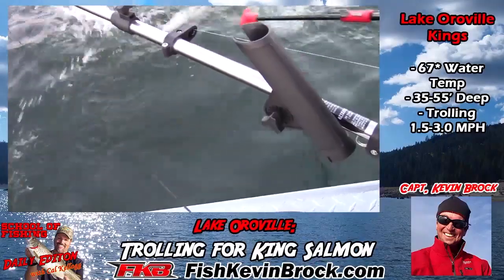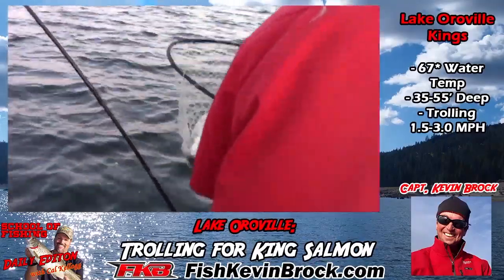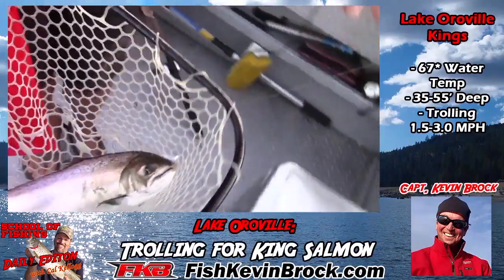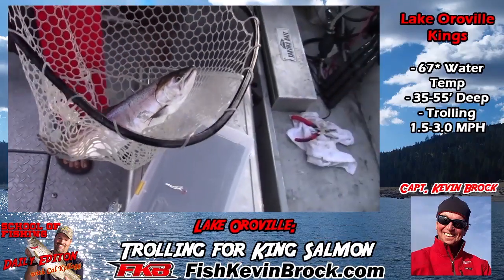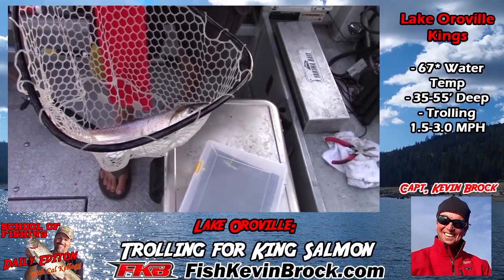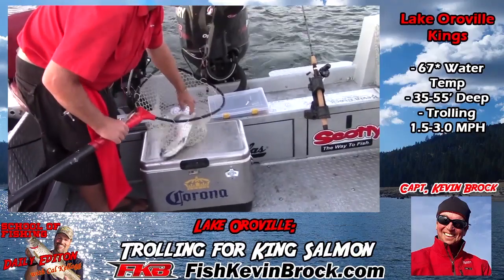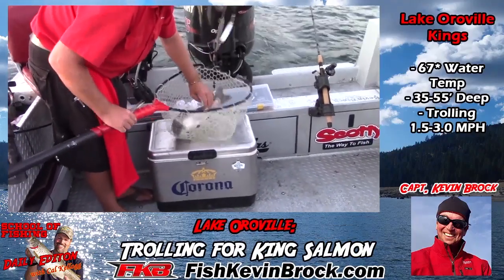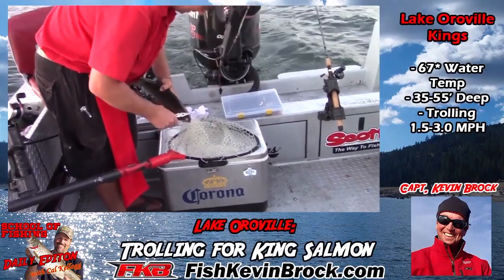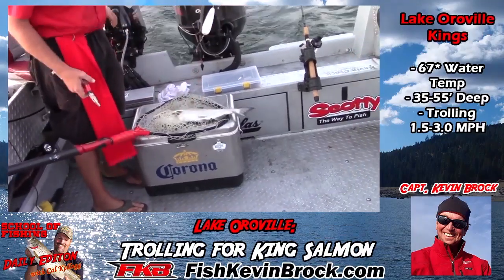Nice stuff right there, Luke. That's a nice fish. That's what you want — a fat one. Way to go! That's a three-year-old there. Nineteen inches, maybe 20 on that one. We're seeing fish at 25 feet slashing the bait, but our riggers are at 35. That's an ocean keeper — just about.